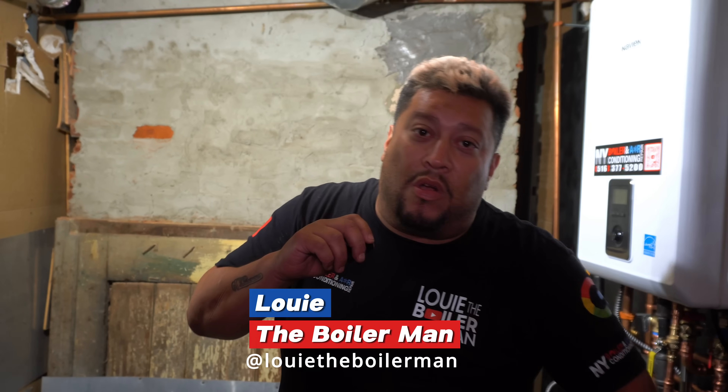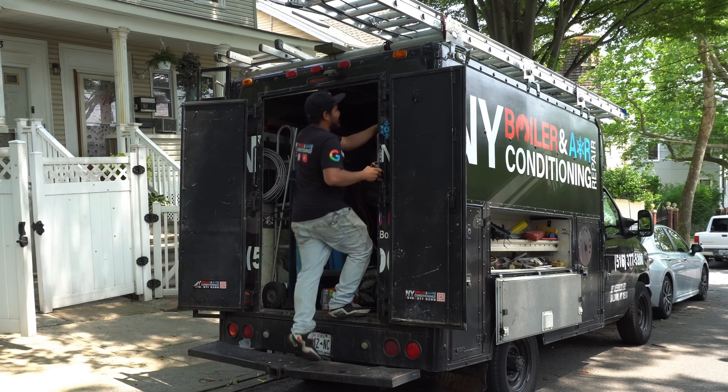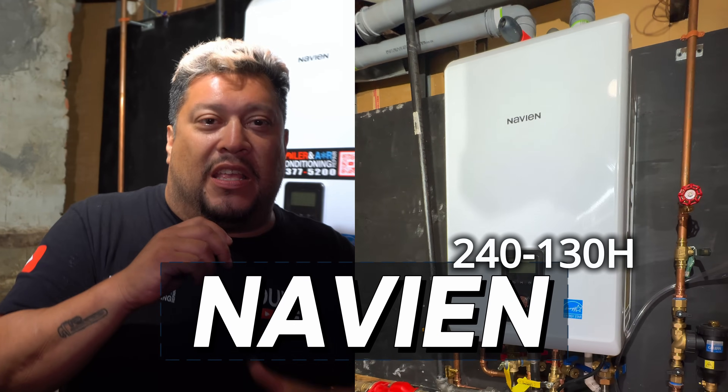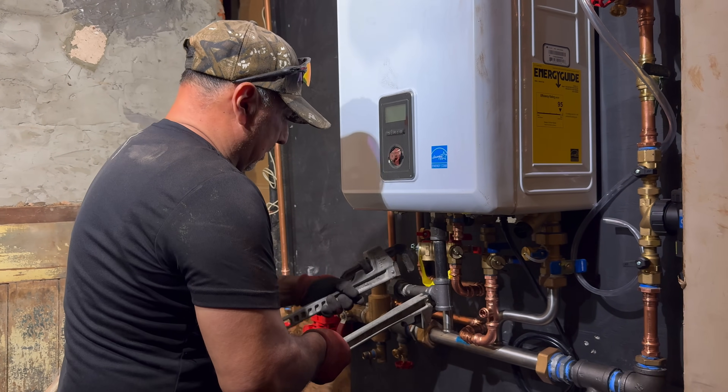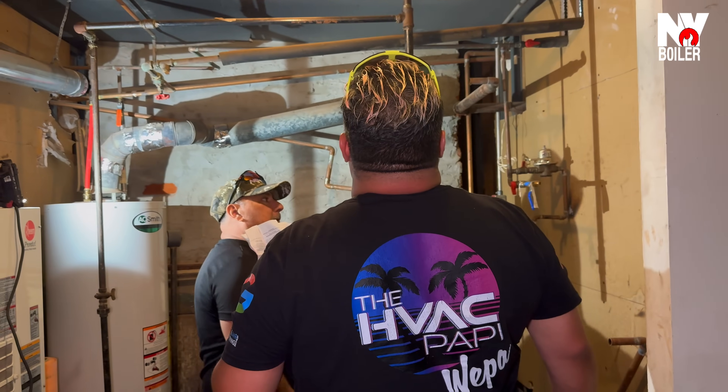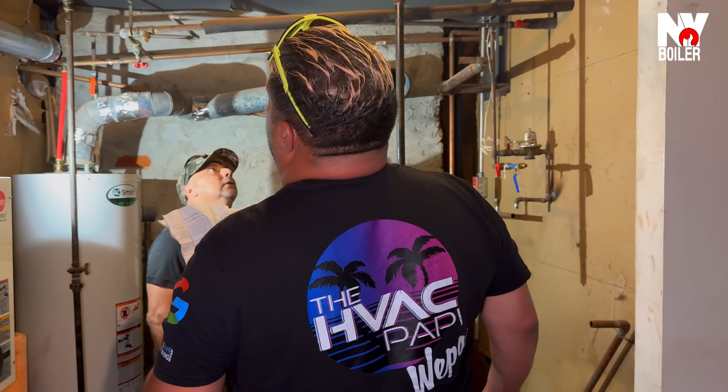Alright guys, it's been a long long day here in Staten Island. We just finished installing a 24,000 BTU Navien combi boiler. This is what it takes to get the job done. We normally don't work in Staten Island but we came here because the customer specifically requested Louie and the team at New York Boiler and Air Control. We stayed out until about 2:40 in the morning because we're so busy with other projects, but we needed to get the job done — most importantly, you need hot water.